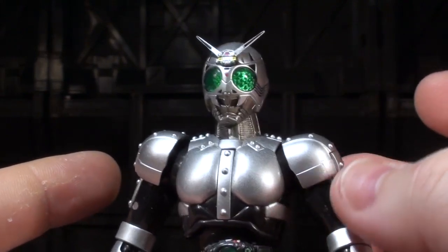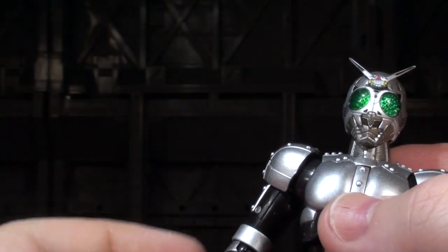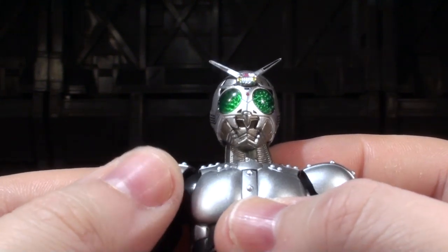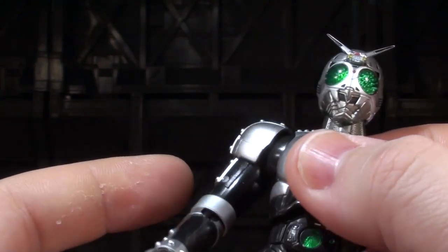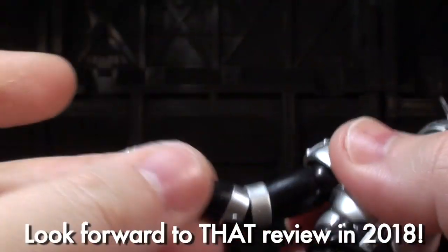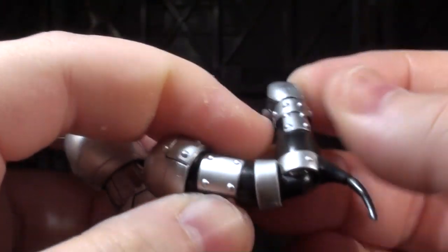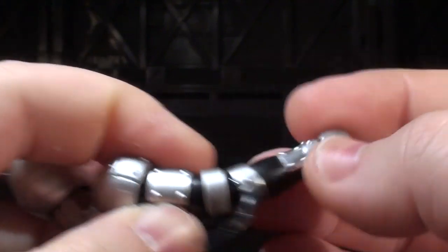The joint tolerances on here are just a little bit too loose, and they get better as you go down the Figuarts line of history — and by that I mean Kamen Rider Blade. He's got swivels at the biceps, double-jointed elbows, which do a really good job of tucking right into these two silver rings on the sculpt.